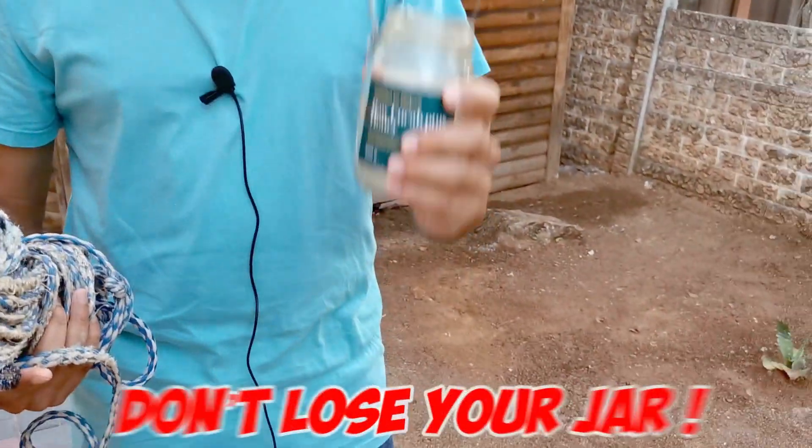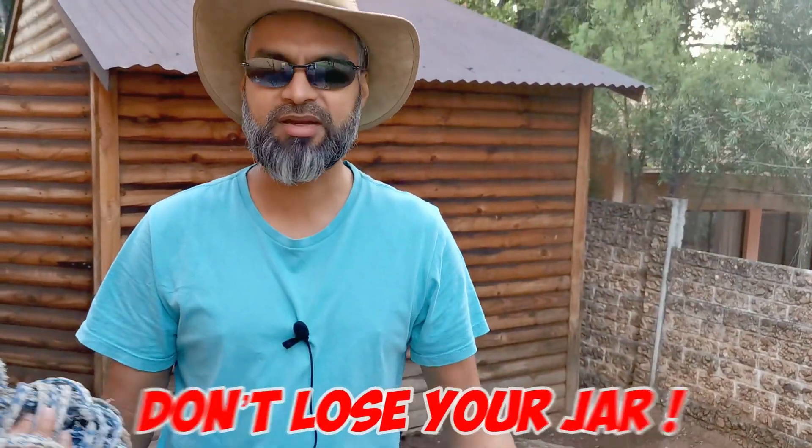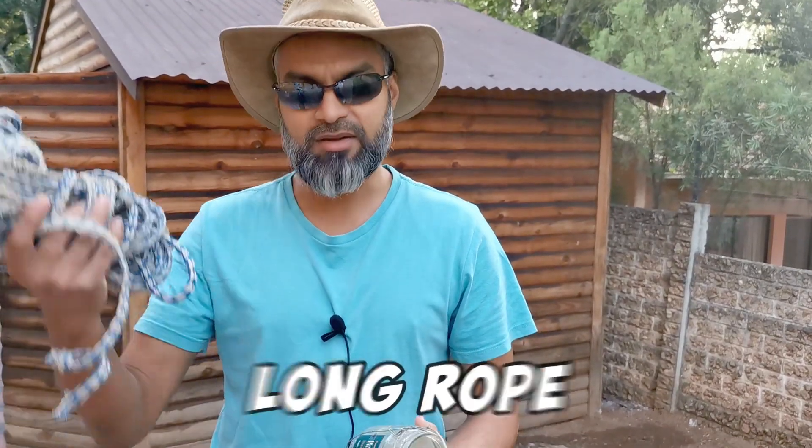Now a word of caution — you've got to be very careful when you're doing this. Make sure that you are able to place the glass jar into it safely without losing it. If you lose it, it's going to go all the way to the bottom and it can cause problems for you later on. You also need a long enough rope.